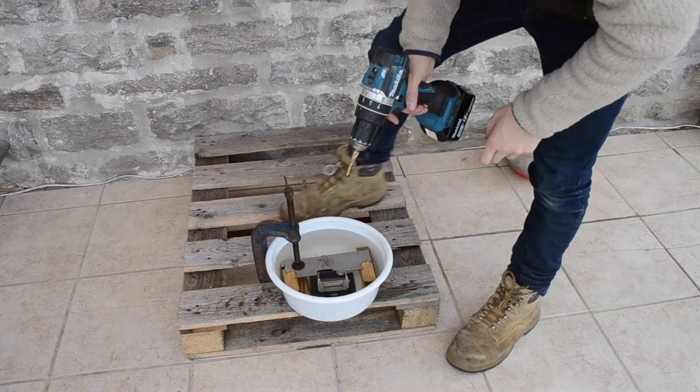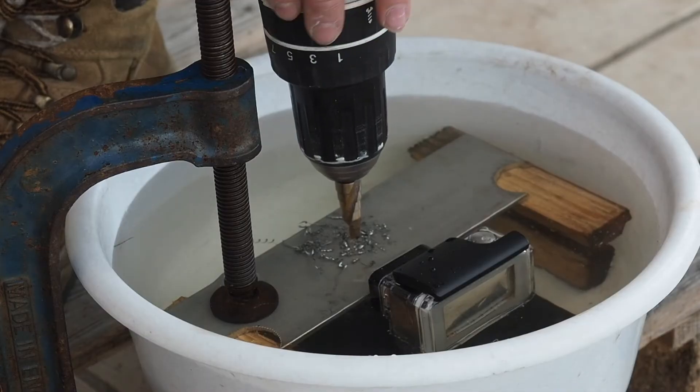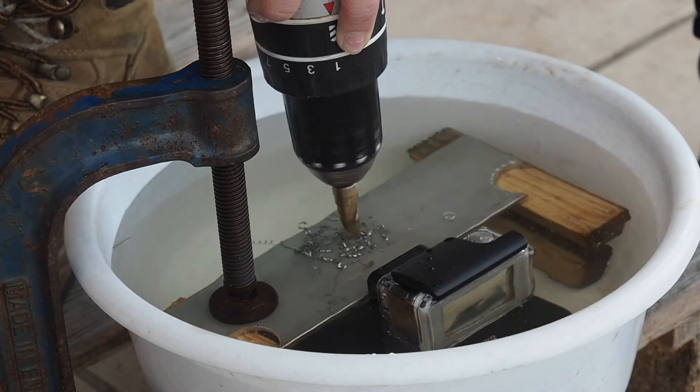And now we're just going to use the step drill to make that 4mm hole up to our 12mm. You want to run the step drill at the same speed as the pilot hole.